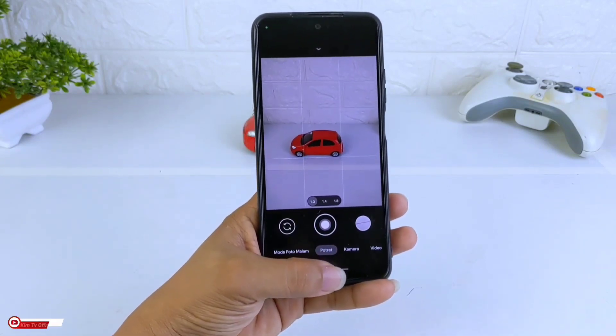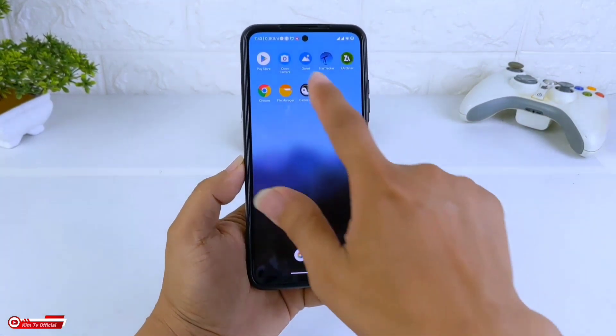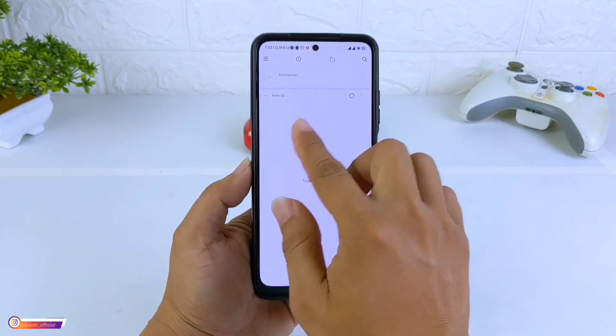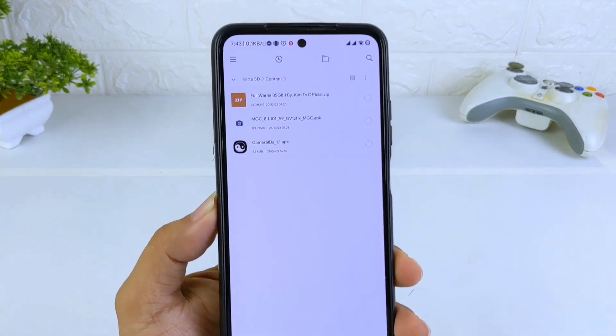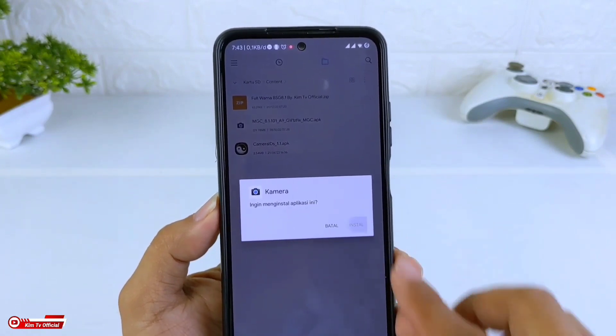Oke, untuk selanjutnya langsung saja kita menuju ke videonya. Silahkan download APK-nya ya, buat yang belum punya GCam BSK81. Buat yang sudah punya, kalian cukup download config-nya saja. Disini kita install dulu ya teman-teman.